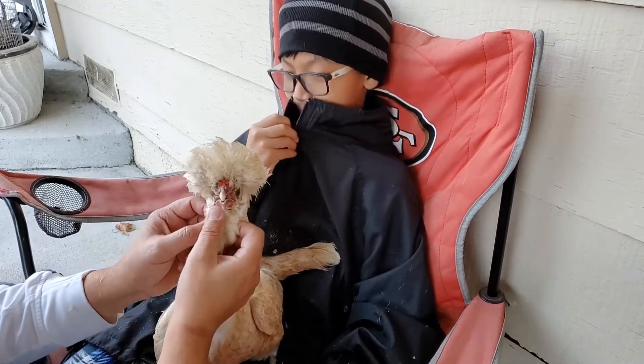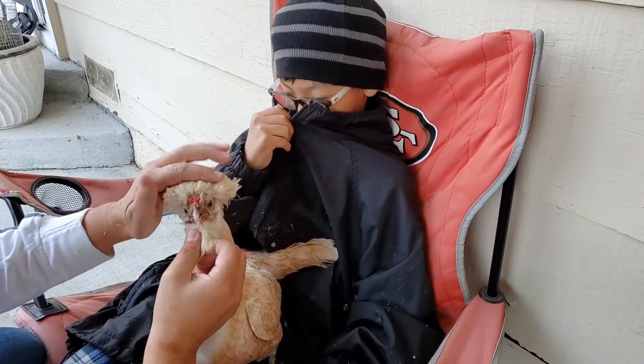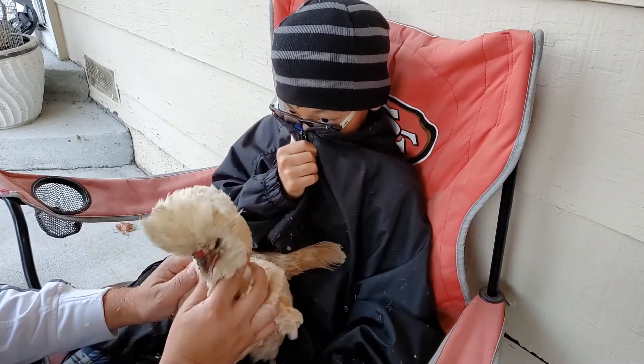I'm going to clean this off right here. As you can tell, she's very tame. Beautiful. Say bye-bye.